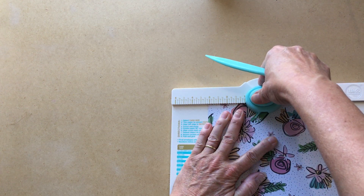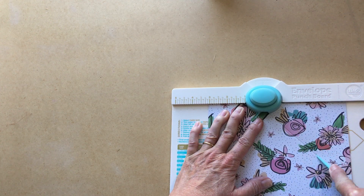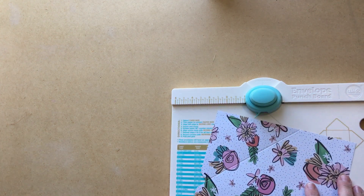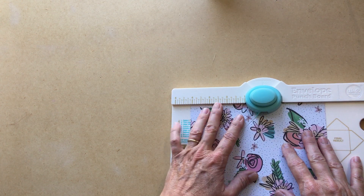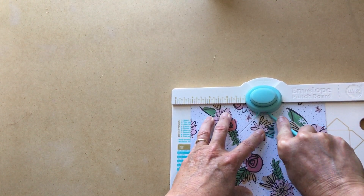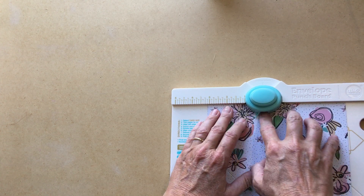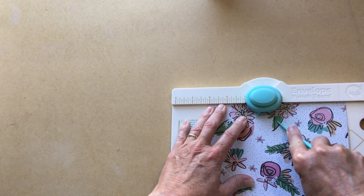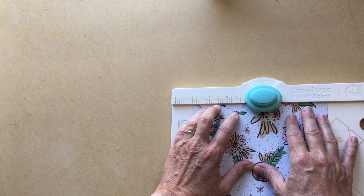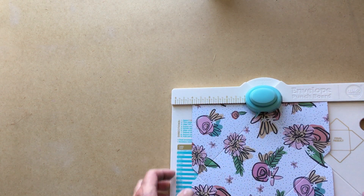We're going to punch it and then score it. Now the next thing — which I thought I had to go back to the three and one-eighths mark, but that's not what you do. You need to re-line up the score line on this piece and punch and score again. Then simply line it up again with that score line and score it again. One more time, turn it, line it all up, punch, and then score. Now you can see all these wonderful score marks matching up with all the holes.